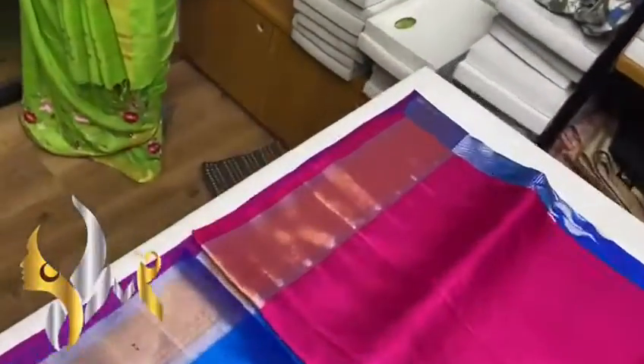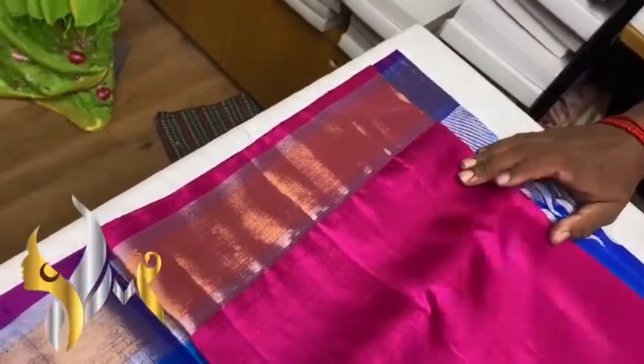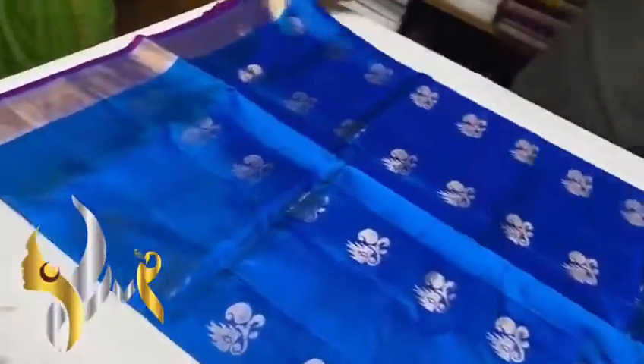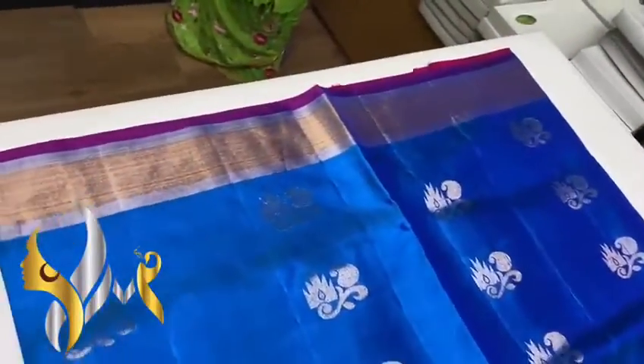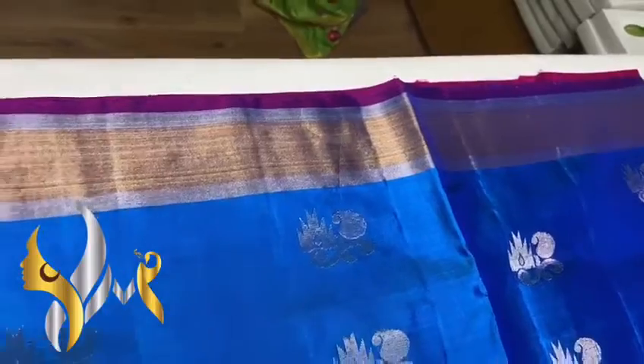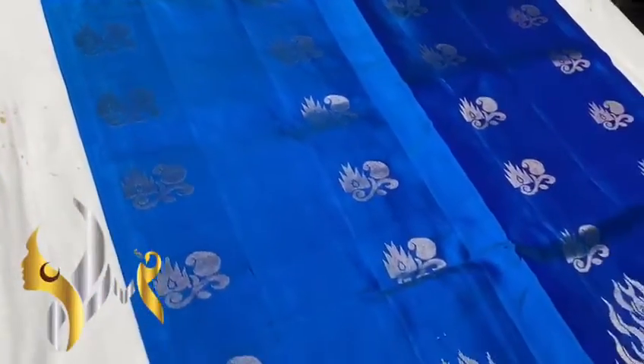With both sides border — the border is also very different here, gold jerry and we have silver jerry work also in the borders both sides. This is the body of the sari, blue body with border design in the top portion, and we have gold jerry butas, and in the down portion we have